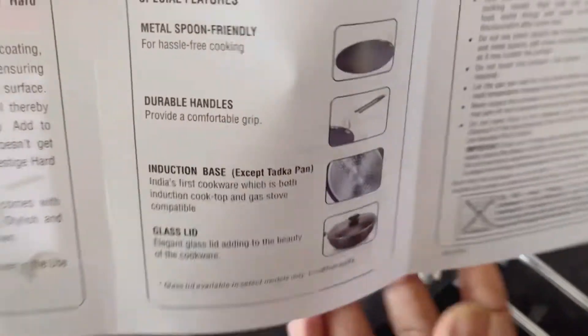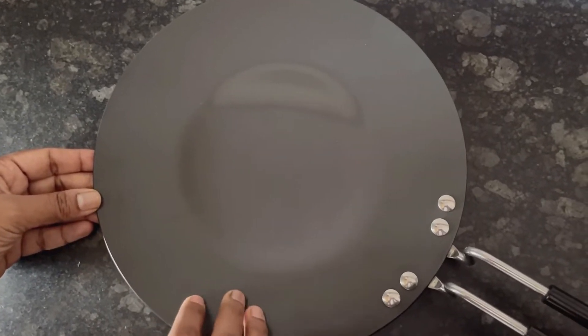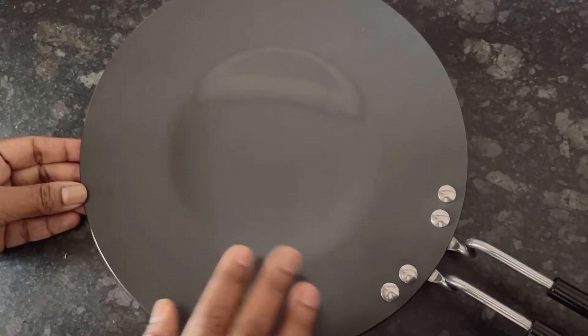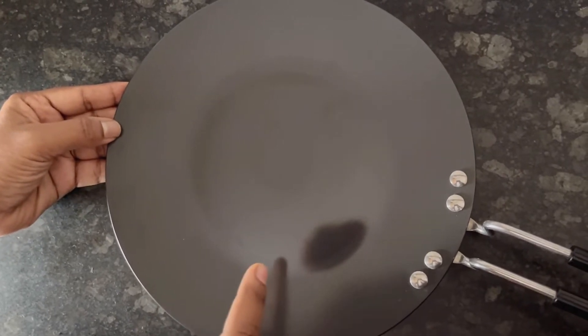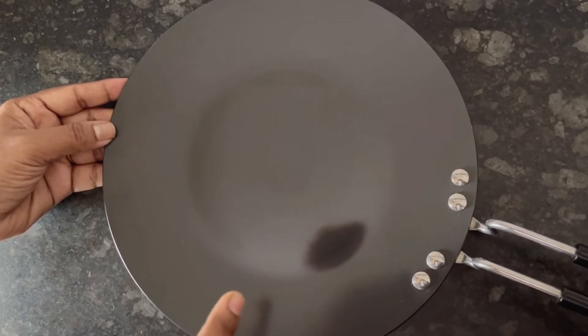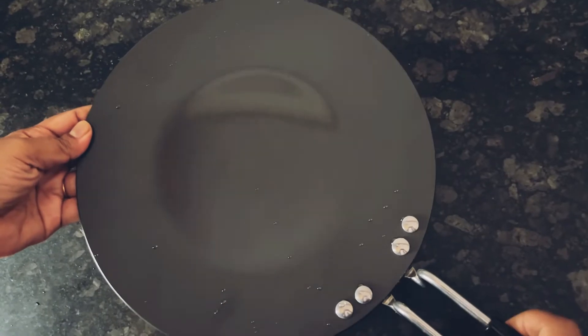Before the first use and after every use, we should wash the tawa with liquid soap and should not use any steel scrubber on it. It is not a nonstick tawa, so we have to apply a little oil for making omelet and dosa. It is best for roti and paratha.